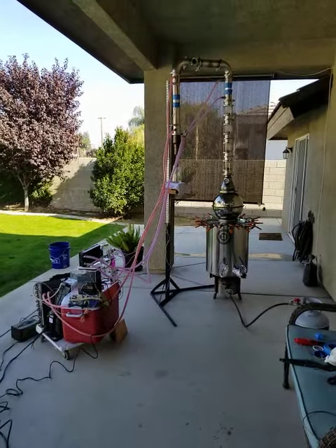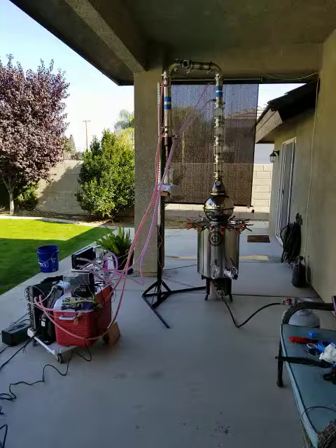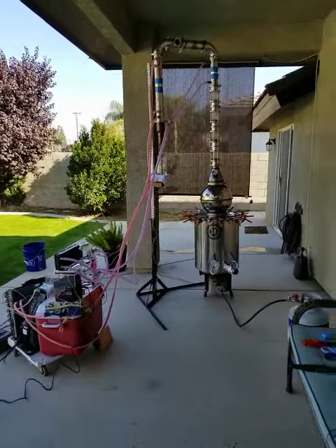This is a video update I'm doing for a friend of mine named Ed. I wanted to see what my latest still looks like. This is my latest still configuration — kind of go through the bit real quick.